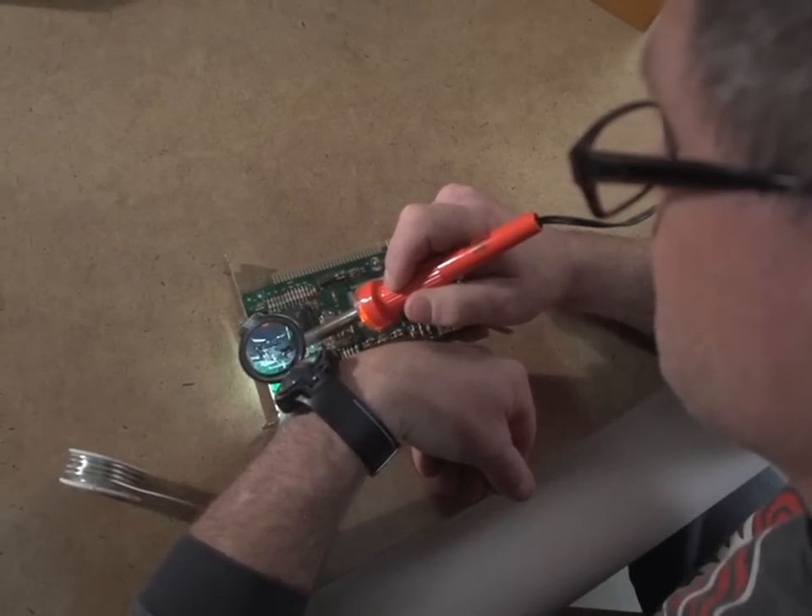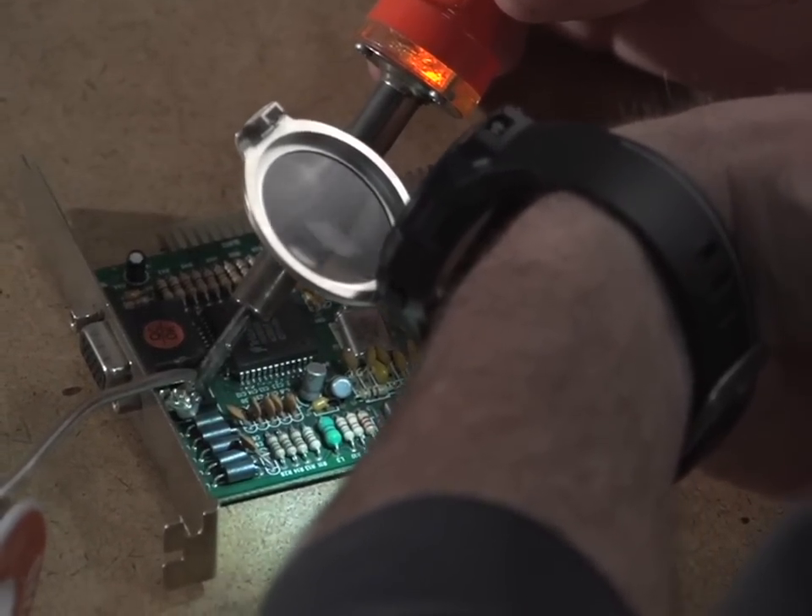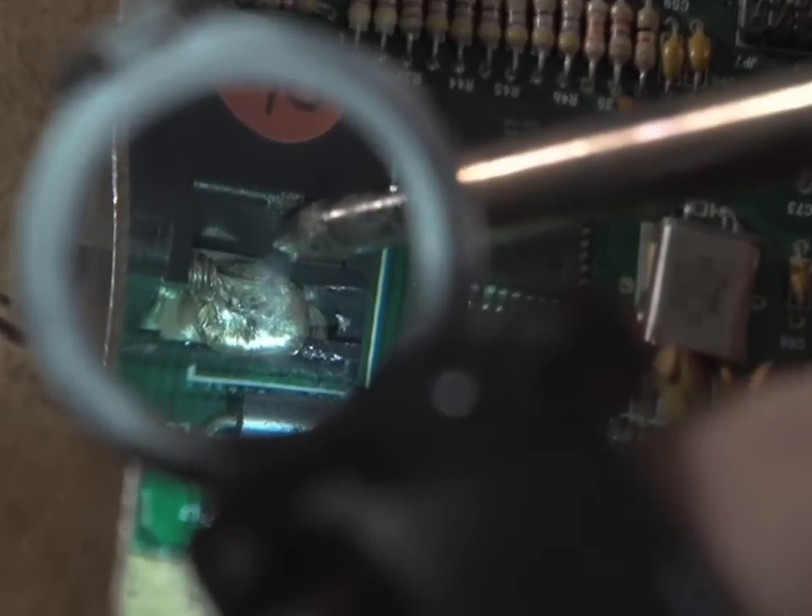Combine the light with the magnifier for a hands-free look at the smallest details, making your next project a snap, at home, or anywhere your watch takes you.